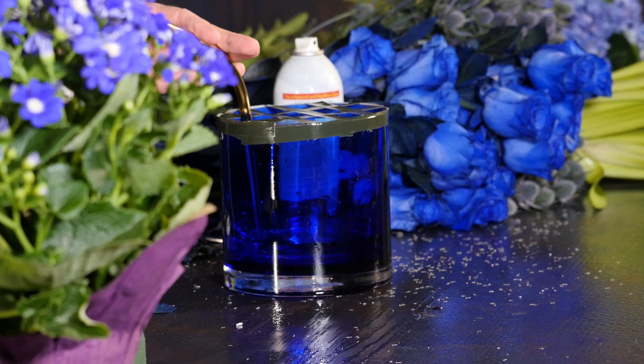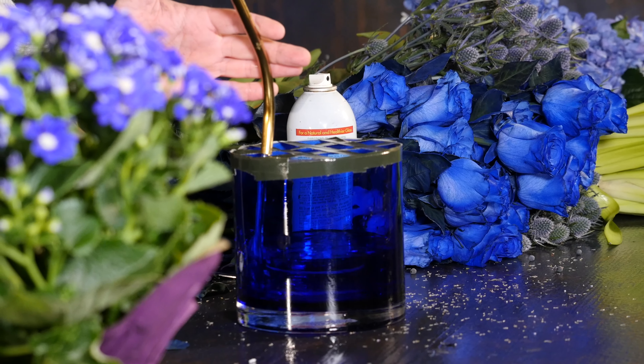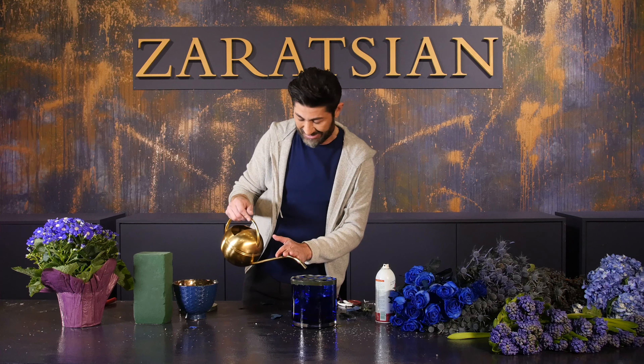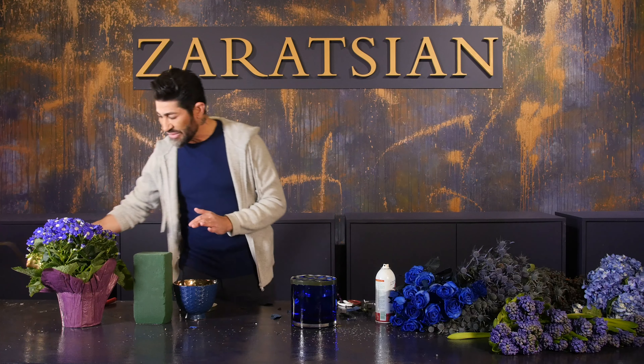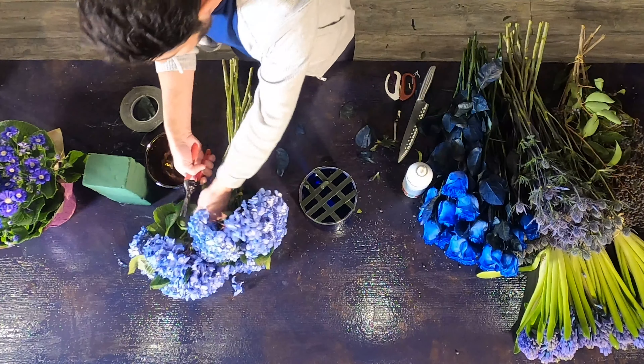I'm going to fill it with fresh water — I like to fill it about three-quarters full. You can use a floral preservative if you want. Now I'm going to take my hydrangeas because they're the fluffiest and fullest.